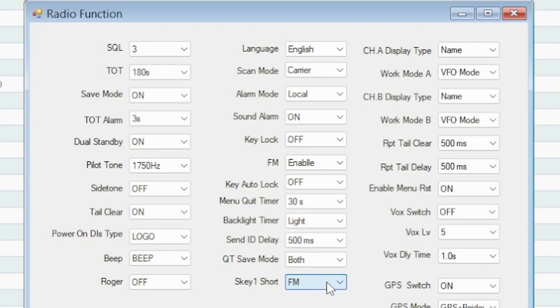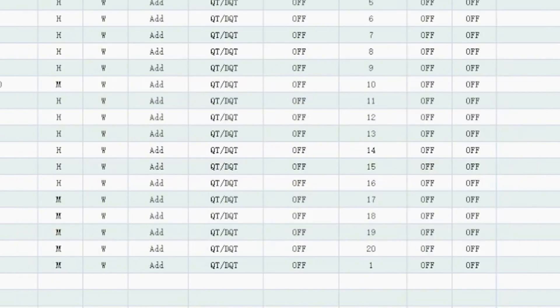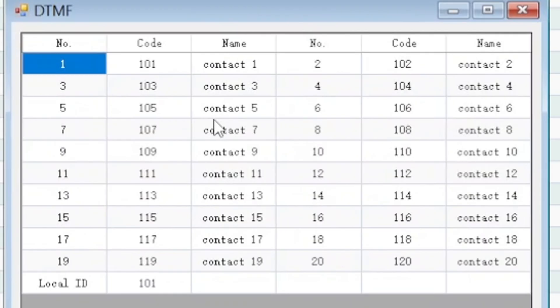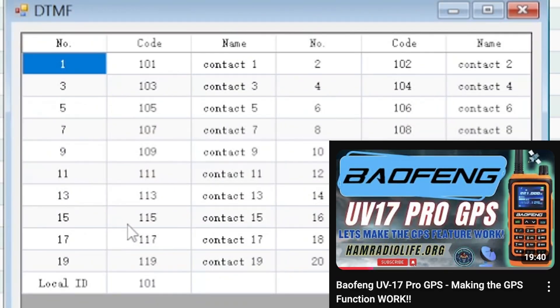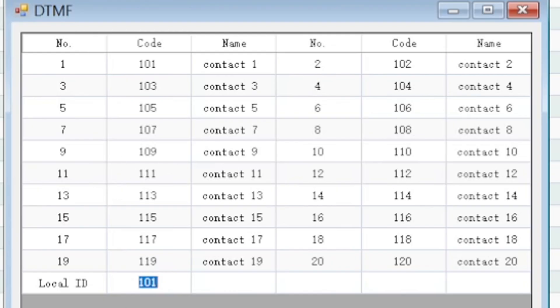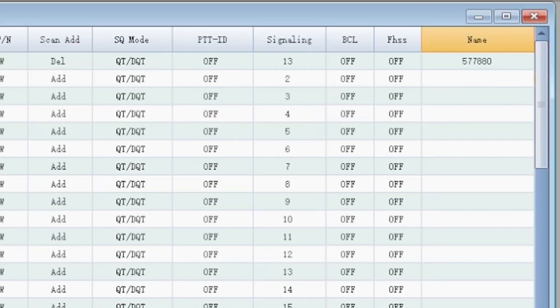Side key one short is FM radio. Channel A display is name. VFO mode, VFO repeater tail clear 500 milliseconds. There's VOX switch, VOX level, VOX delay, GPS switch on or off, and GPS type — I always set it for both. Then we go to DTMF, which also has a nice address book. As I showed in my previous UV-17 Pro GPS video, we set the radio ID — this radio should be 101 and can communicate with 102, 103, 104.